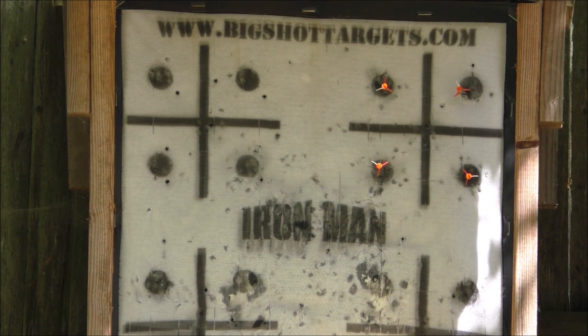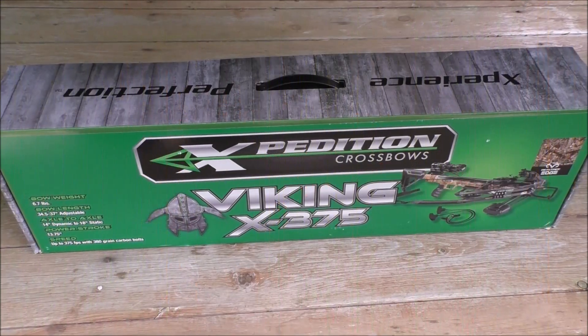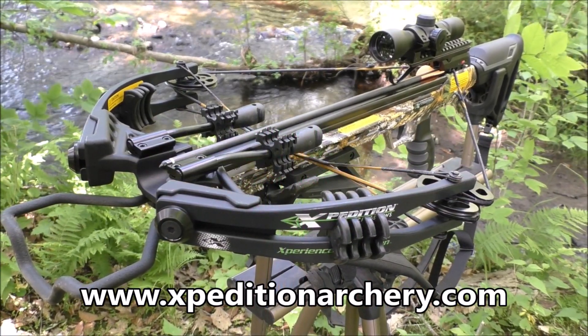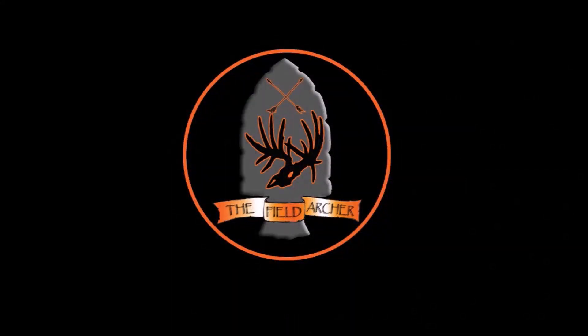If you're looking for a lightweight, quiet crossbow that has a light trigger for tack-driving downrange accuracy, be sure to check out Expedition's Viking X-375 at ExpeditionArchery.com. We'll see you next time.